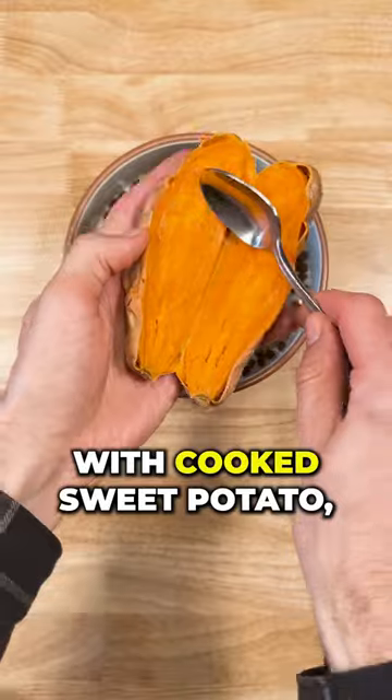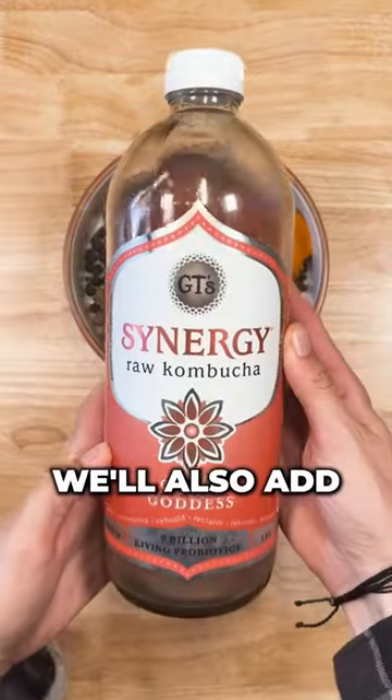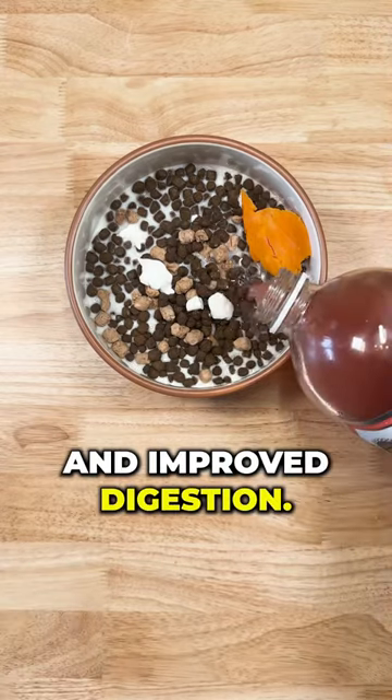Next, we're going to top it with cooked sweet potato, a great source of vitamins and fiber. We'll also add a splash of kombucha for a boost of probiotics and improved digestion.